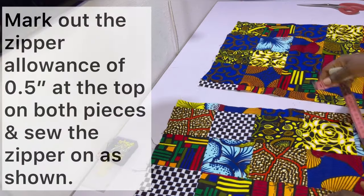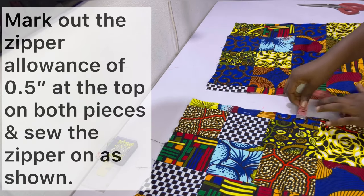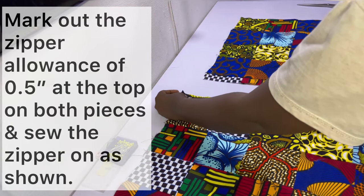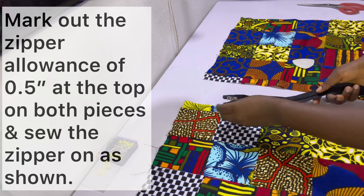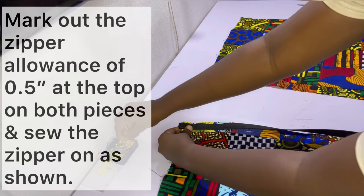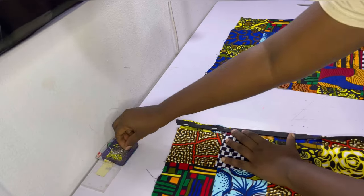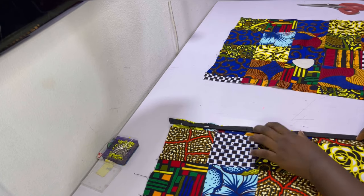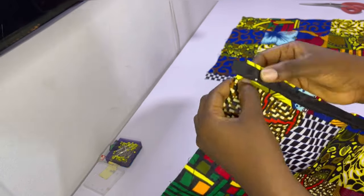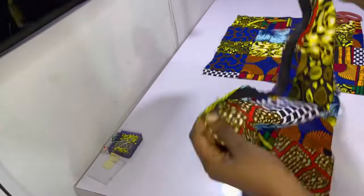Next, mark out the zipper allowance of half an inch on both fabrics, then install the zipper. If you don't know how to fix a zip, check out the video linked in the i-cards above and in the description below. To install, locate the left side of the pillow cover and the left side of the zipper when held right side up. Place the left side of the zipper on the left side of the pillow cover, aligning the sewing allowance, then pin it — right side of zipper facing right side of fabric — leaving about three-quarter of an inch at the top, and sew in place.